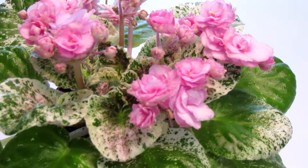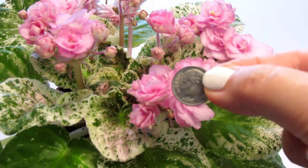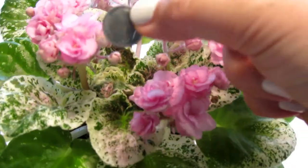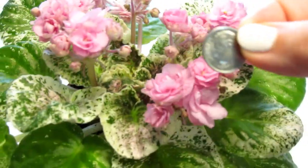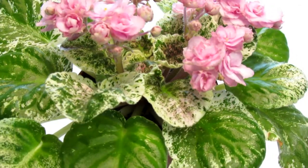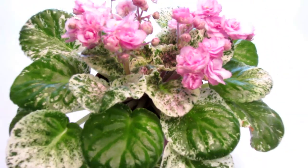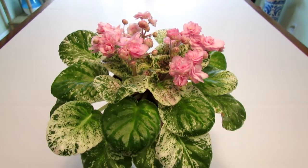They are not large — they're about an inch, a quarter of an inch to an inch in diameter. If you compare them to a dime coin, they're about the same size or maybe a little larger than the dime. But they are very pretty, so the size really doesn't matter; it's the overall look of the plant that matters the most.